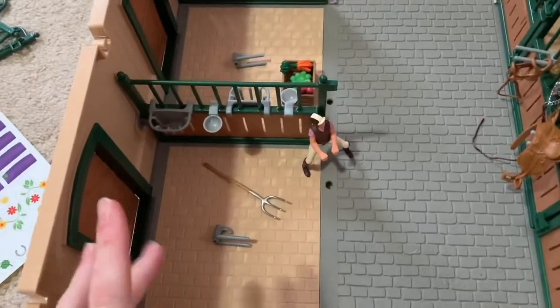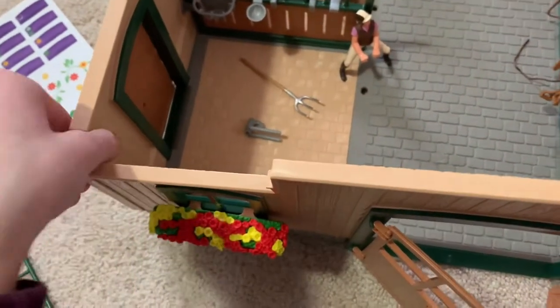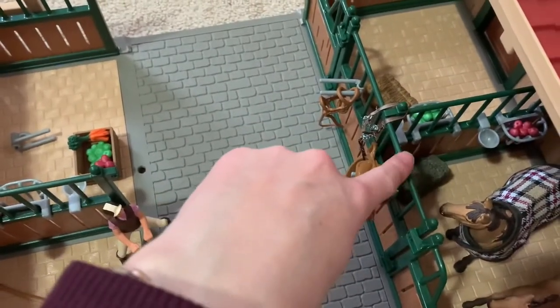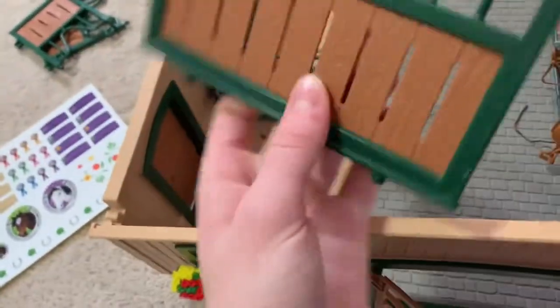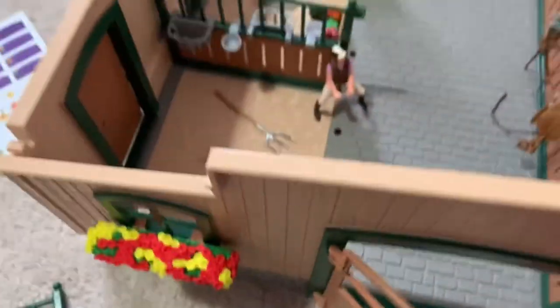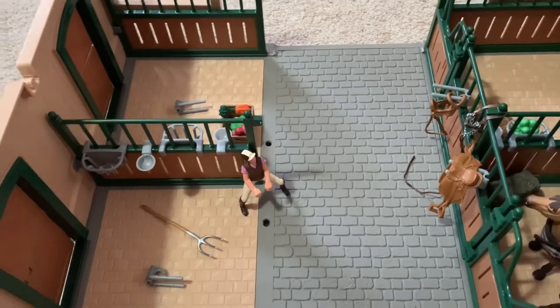The barn looks like this because we're missing a piece, and I've looked everywhere for it — it's literally nowhere to be seen. We're missing this piece right here. We only got one of them so it only works for one side. They gave us an extra one of this piece which doesn't have any of the attachments, so we can't attach the doors at all. We're going to contact the Schleich website about it.